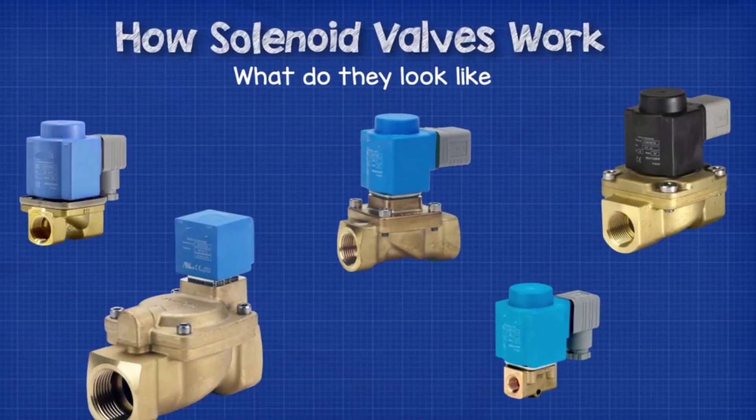These valves do come in a variety of shapes and sizes — I'll just show you some examples here. The shape variation depends on the capacity of the valve, the pressure it's working with, and the different internal mechanisms, which we'll look at later on in this video.